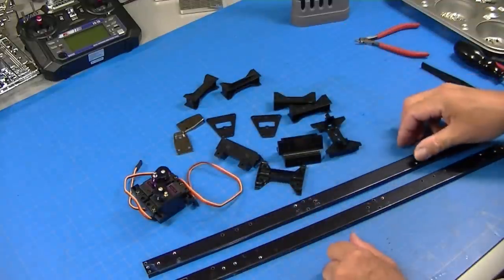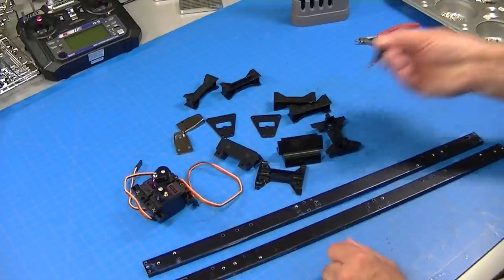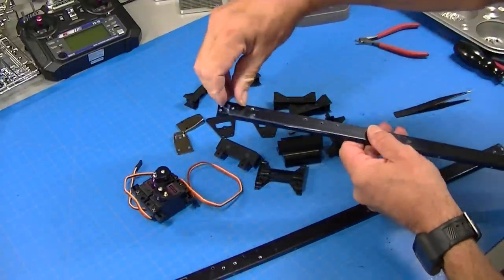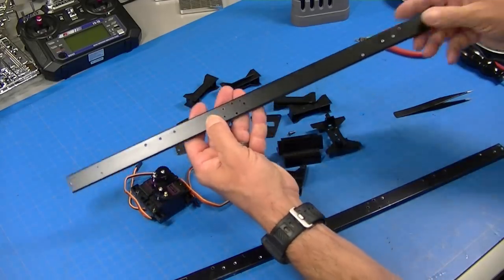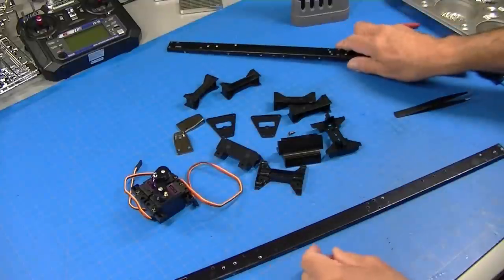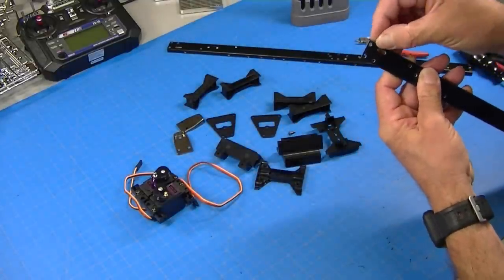Here are all the frame parts and an awful lot of these F screws. This particular screw we'll be using a lot. The frames, as I mentioned earlier, have this protective coating that you peel off. They're also stamped — right here is an 'R' so that's the right-hand frame, and here's the left-hand frame.